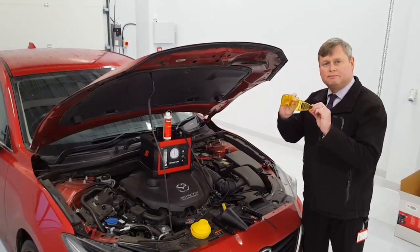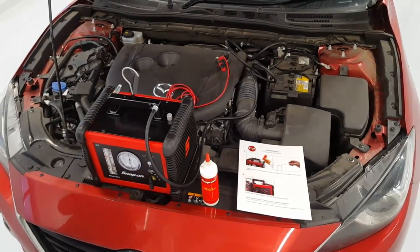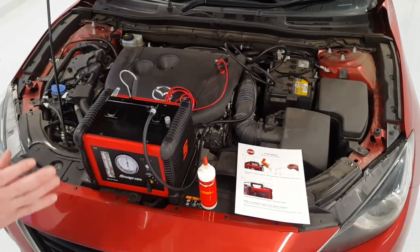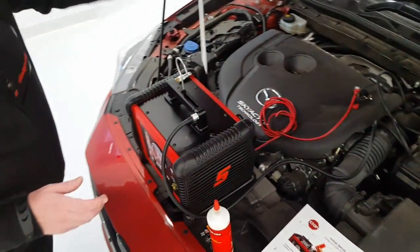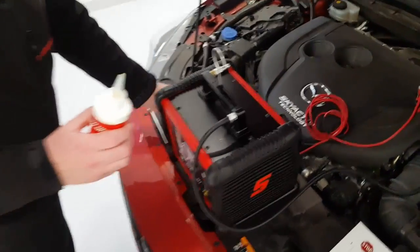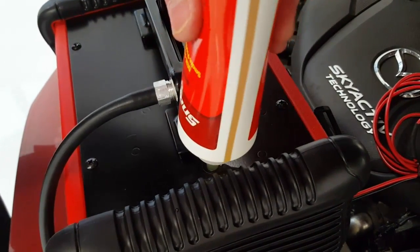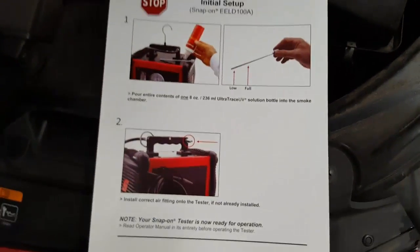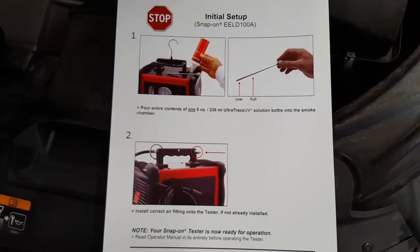In addition for the UV light, we also include a pair of UV glasses to help you identify that even better. Before we can use the Snap-on EELD-100A smoke machine we first have to fill the reservoir with the OEM approved smoke producing solution. To do this it's very simple — we basically unscrew the dipstick for the reservoir, connect the nozzle to the bottle, and then completely empty the bottle into the smoke machine reservoir by squeezing until all the solution is emptied. With the kit we also include a quick setup card which identifies these key aspects for filling the reservoir.